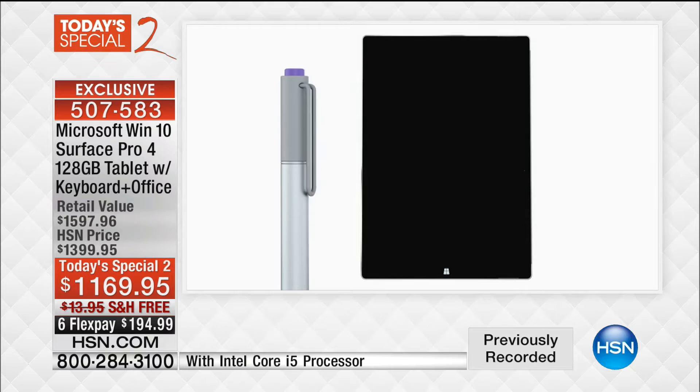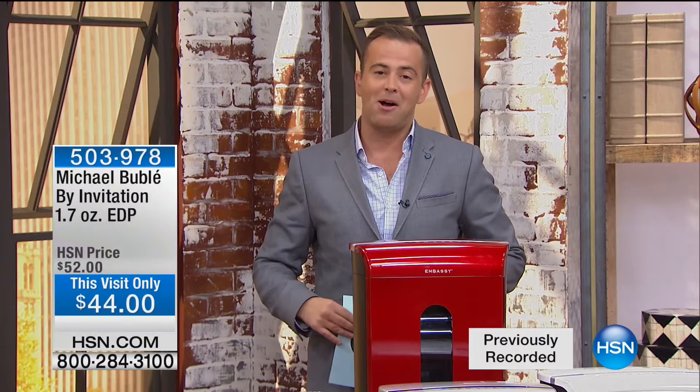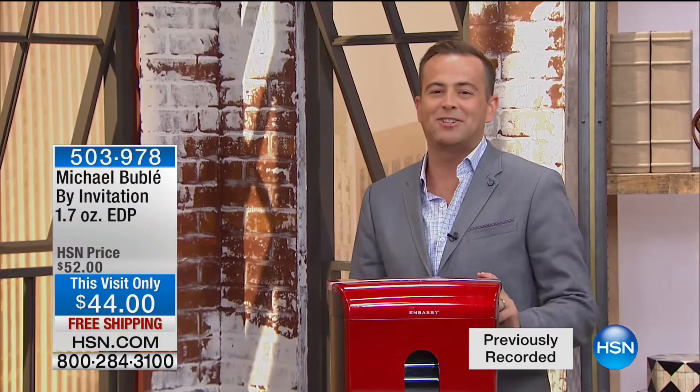Did you see last night Michael Buble? We had a big response to his brand new fragrance — sold completely out. By Invitation is its name, this is the Eau de Parfum, the 1.7 ounce. There's a few still remaining at $44 with free shipping and handling. So we've done our today's special, we're going to do a today's special too right after this.